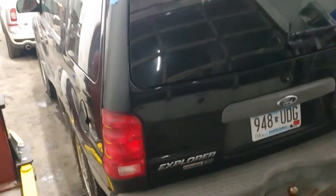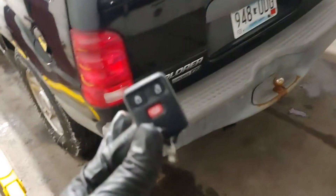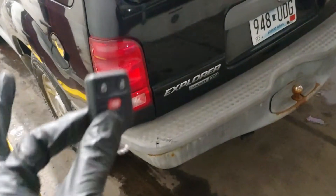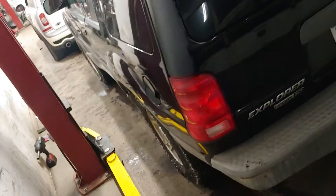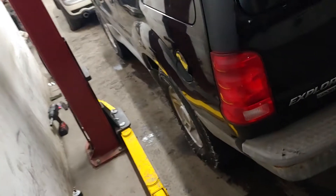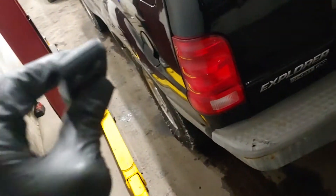Hello folks, Nabil from Auto Repair Champs. Today I'm going to show you how you program a key fob on your 03 Ford Explorer Sport Edition. This is the Sport with the two doors, so I'm not sure if it works on the base four-door model and the Sport Trax models, but this is specifically on this model — the 03 Ford Explorer Sport, two doors.